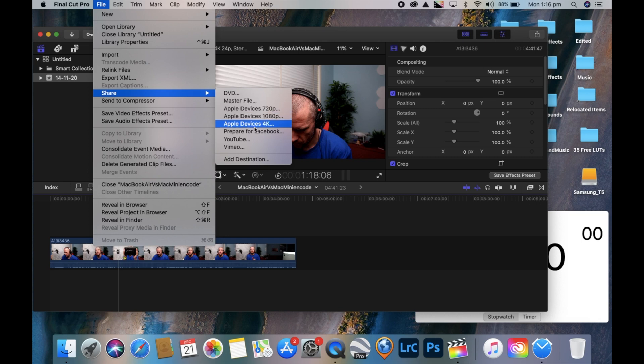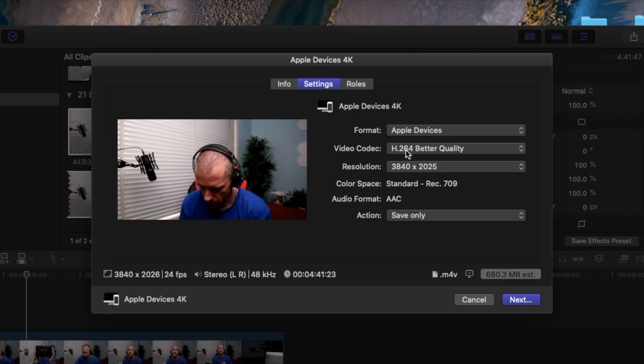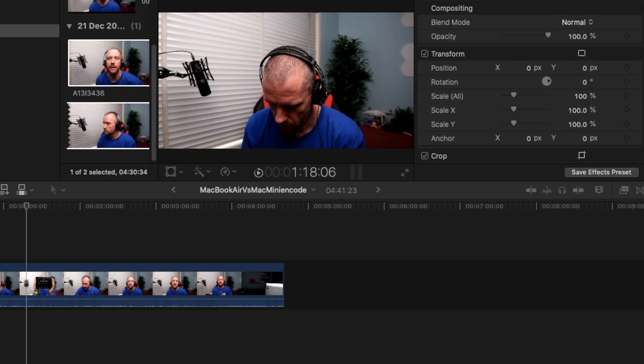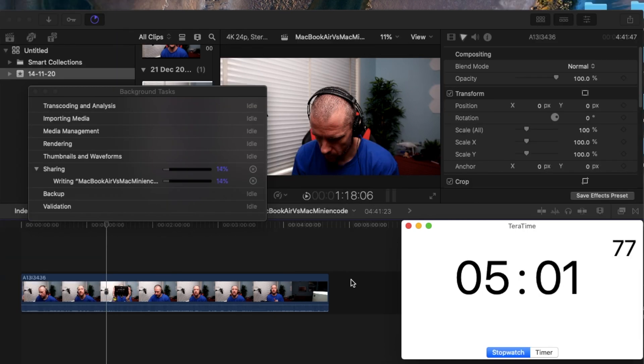So the first clip that you are seeing right now — the export was done on the old MacBook Air from 2015. For the codec, I used the H.264 fast-re-encode option. I know the old MacBook Air is blazing fast, but I think we should split this up by a factor of 160. The export was completed in 33 minutes and 48 seconds.